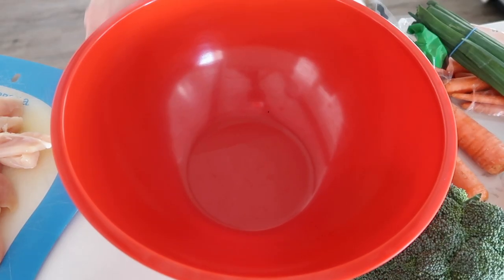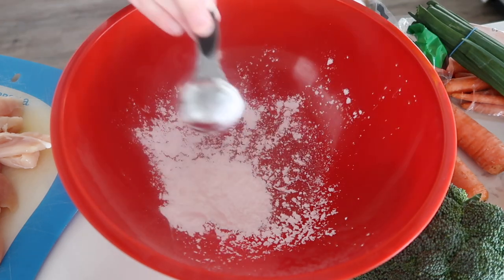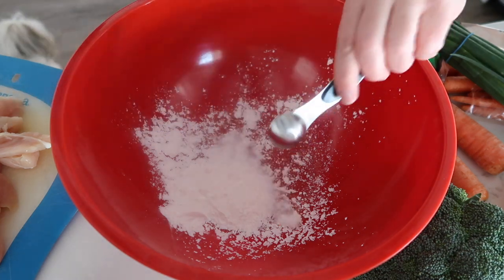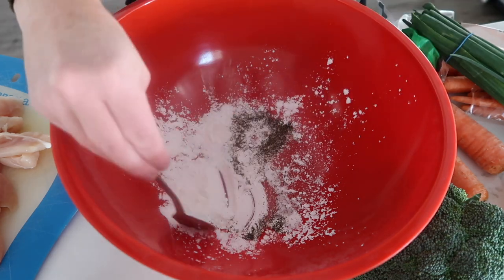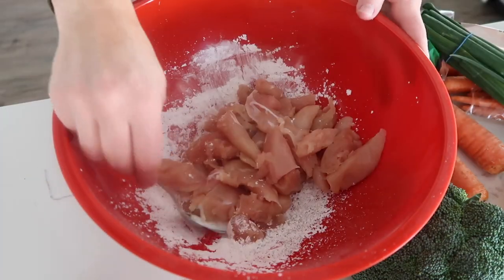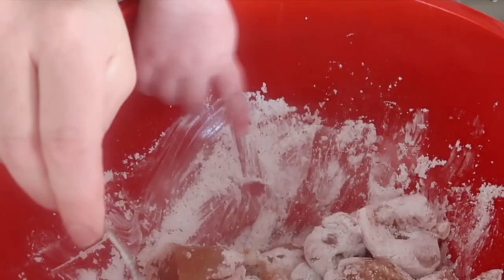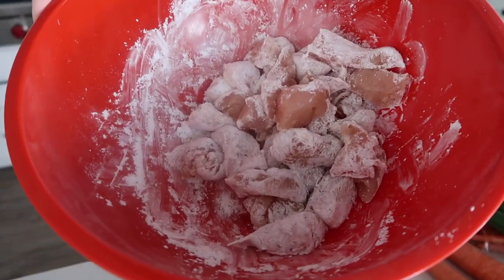To a bowl we're going to add two tablespoons of cornstarch, one teaspoon of salt, and a half teaspoon of pepper. We're gonna mix this a little bit, then dump in our chicken, and set this mixture aside.